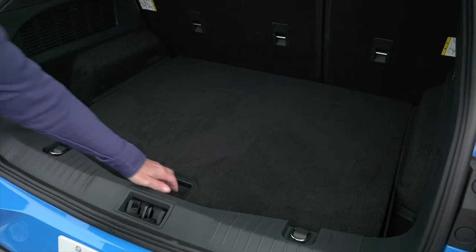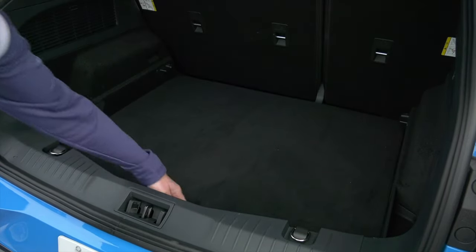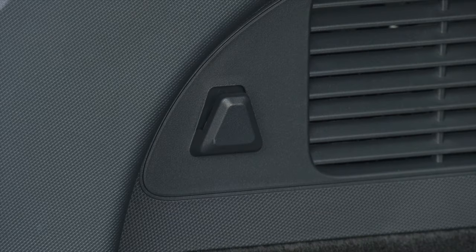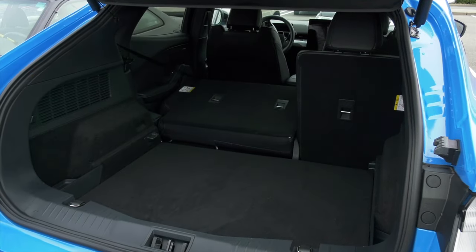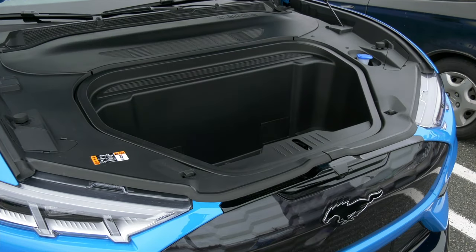The load floor has room underneath for hiding small things near the charge cord storage slot, or drop the panel all the way down for max cargo room. There's no spare tire, just a repair kit. The privacy shade is light, foldable, and easy to stash away. With the seats up, it's 26.6 cubic feet; dropped, there's a solid 55 cubic feet, so the Mach-E is useful. And yes, it does have a frunk — 4.7 cubic feet, enough for a carry-on suitcase.